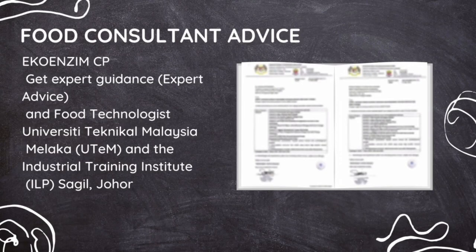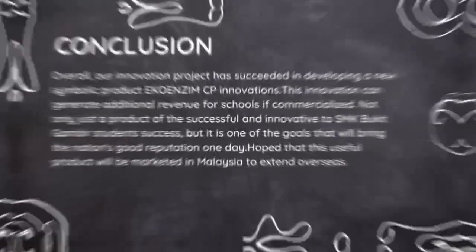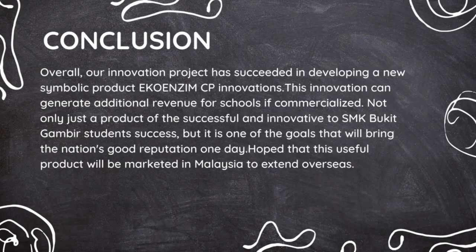Besides, EcoEnzyme CP also received expert guidance from Universiti Teknikal Malaysia, Melaka. Overall, our innovation project has succeeded in developing a new symbolic product, the EcoEnzyme CP Innovation.